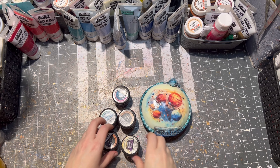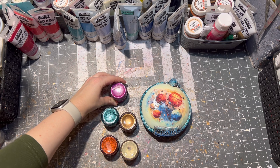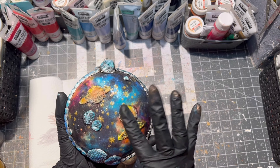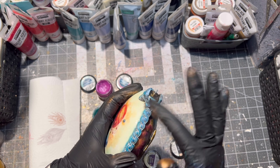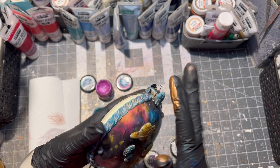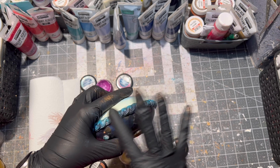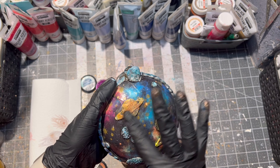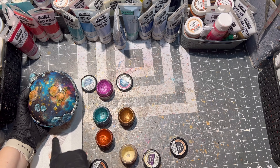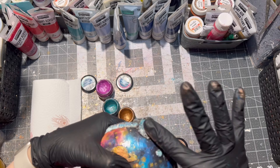Then for a little bit of shimmer, I am using these wax pastes and applying them onto the clay part of the ornament. I am using gloves because this part is a little bit messy as you can see. Of course this part is also fully optional and you don't have to do it — I just want to put a little bit of glam onto my ornament.